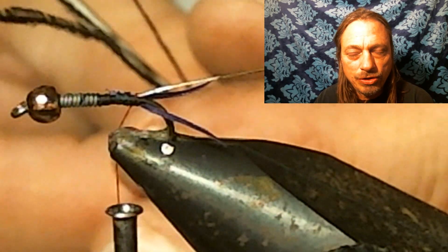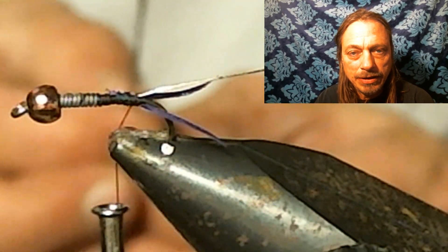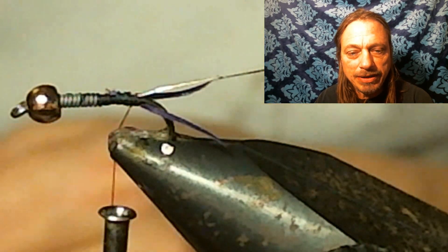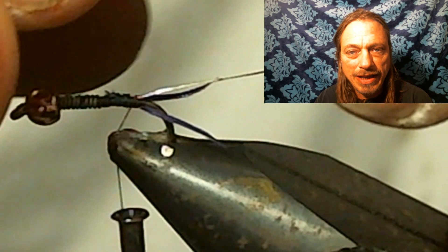Now I select two strands of peacock herl, and you want to tie them in. I have just recently picked up UV peacock — it's pretty neat stuff. Tie two strands of that in.